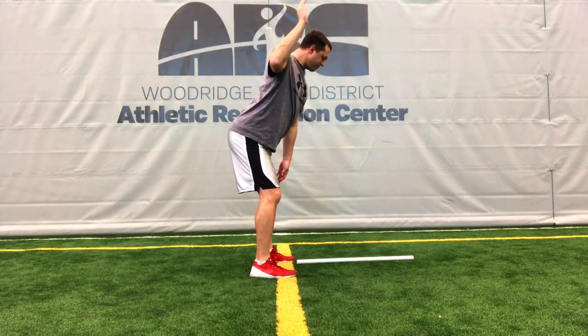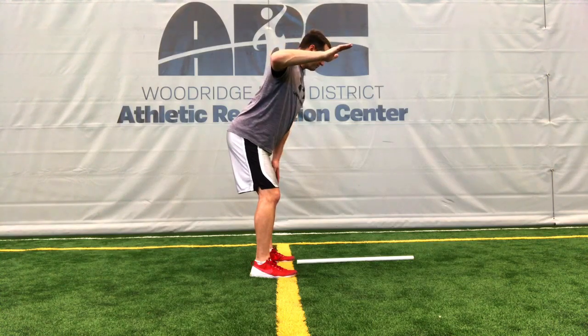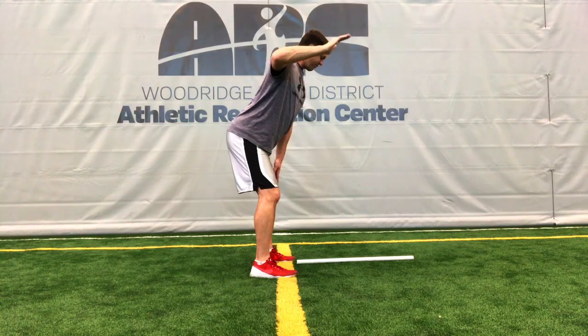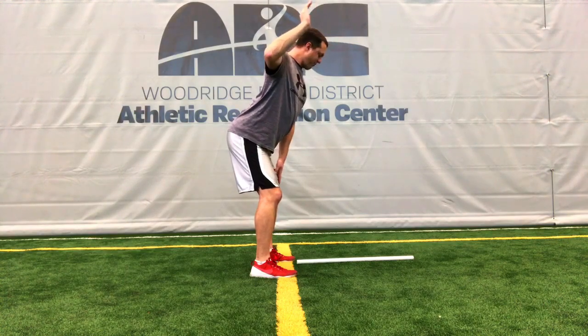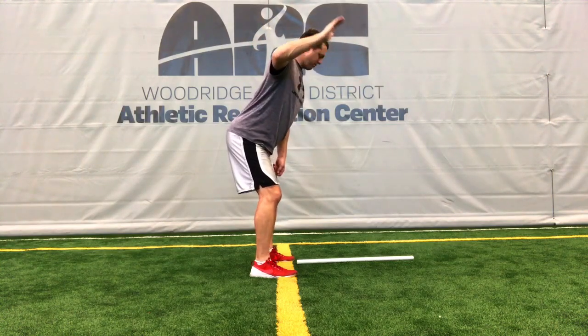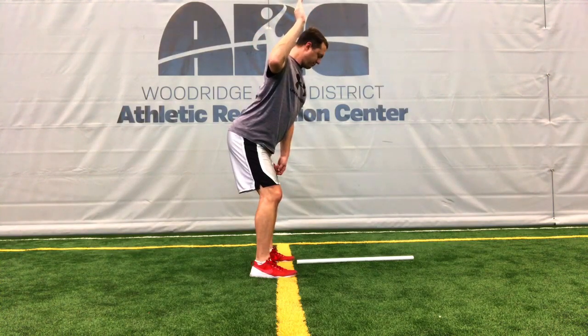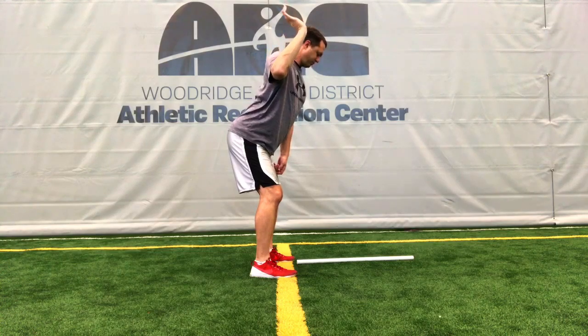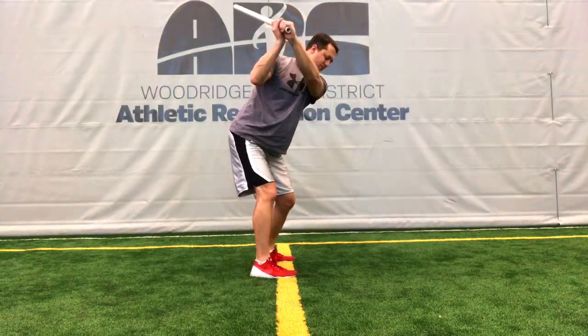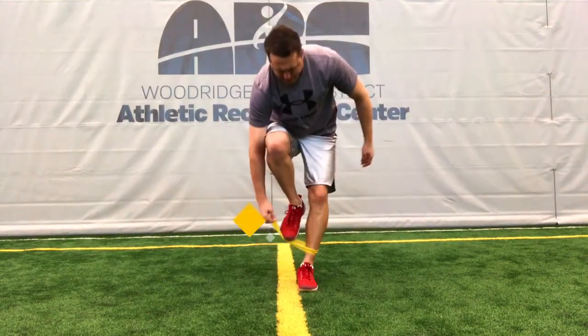Now we're going to do the same test from a five-iron posture. In your golf stance, raise your elbow to the same height as your shoulder, and then try to rotate your arm to a position where the forearm is the same angle as your spine angle. Try not to come out of your posture or use your body to achieve that angle. If you can set your right forearm at the same angle as your spine, you've passed the test. Repeat on the left side as well.